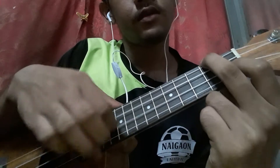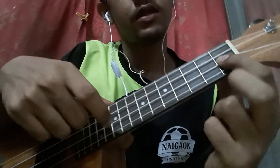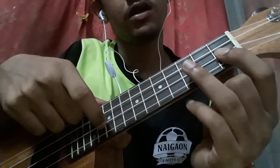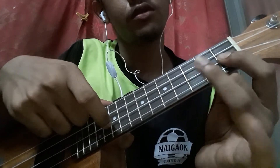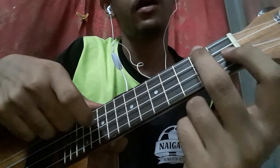On the F chord, pick the second string, then do a hammer-on from the first fret of the second string to the third fret of the second string. Then again you go to the F chord.